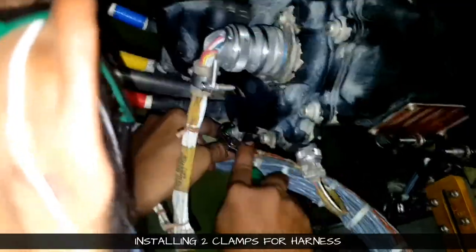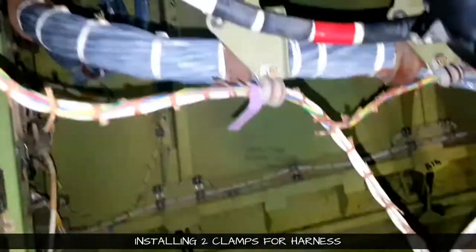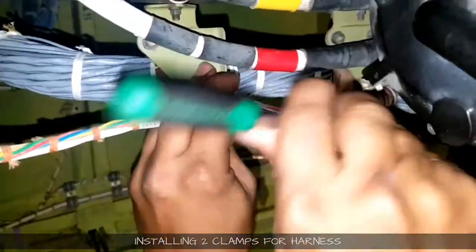When you are tightening, just see to it that the clamp is not pinching the wire, and that the wire is not touching anywhere externally on any other surface. This is the second clamp which we are tightening.